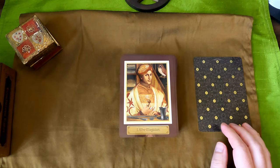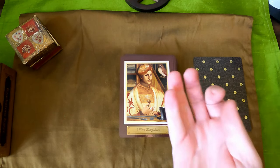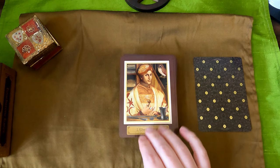The Magician. We have an owl, cup, a knife, a wand, a coin, and he's holding like a little bell. He has a turban on.